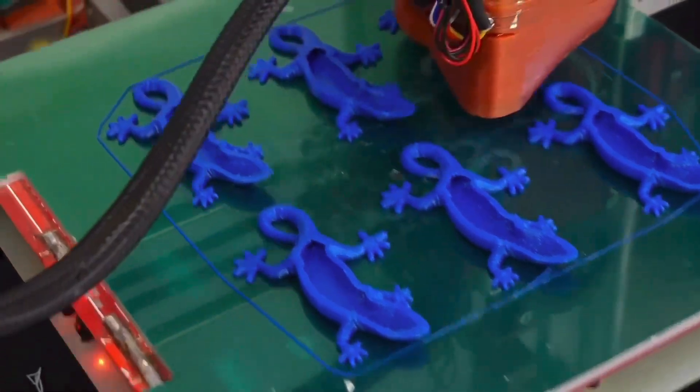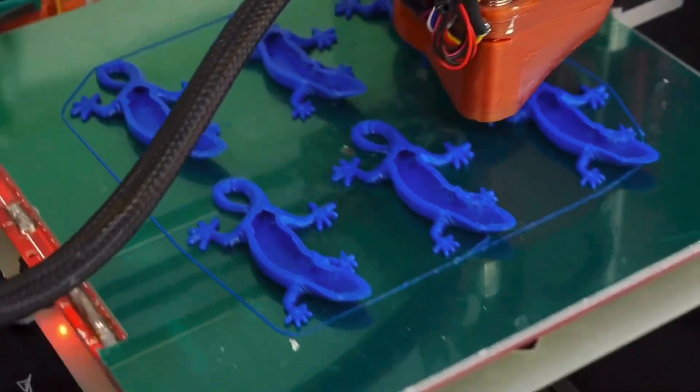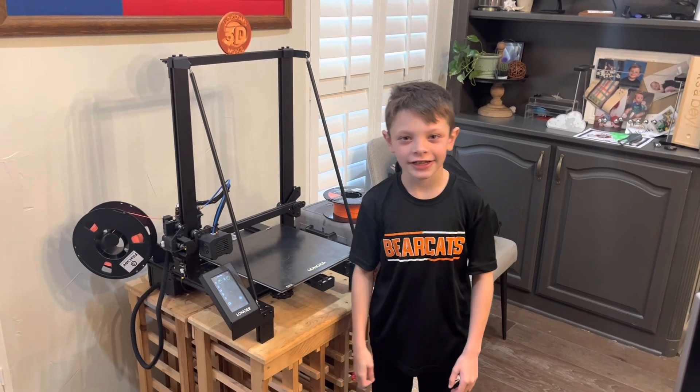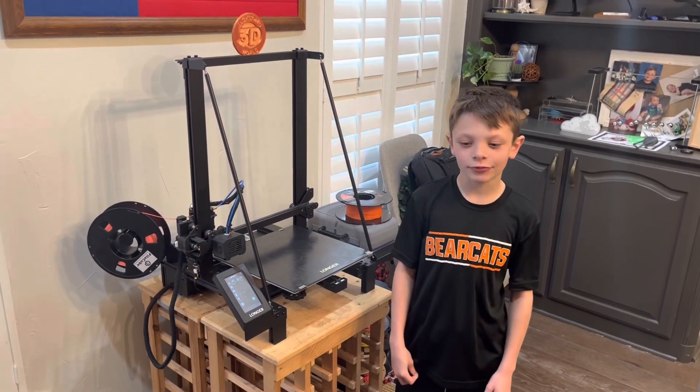Everybody listen up, give us your attention. It's Jackson and he's printing in three dimensions in Jackson's 3D world. Hi guys, it's me Jackson and I'm going to show you how to change the filament on the Longer LK5 Pro.